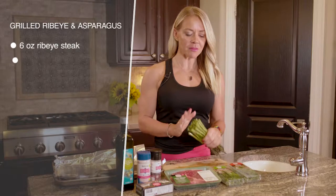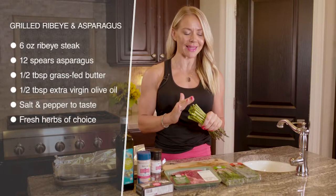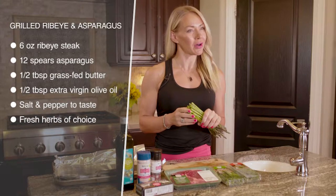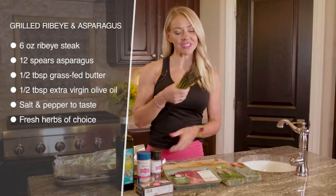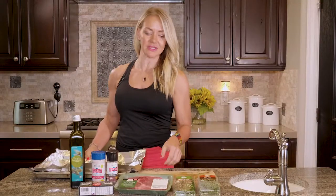Just trim the bottom of your asparagus off. You can cut it or you can kind of break it where it's easy — just get that really ruddy, woody part off the bottom. And then you're just going to lay them out on a foil-lined baking sheet so your cleanup is really nice.